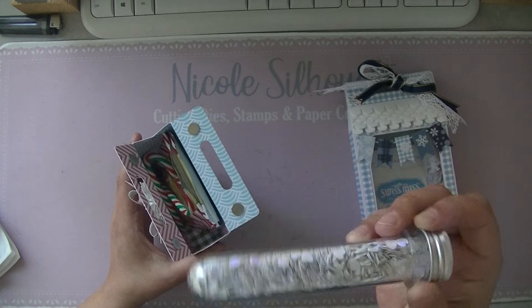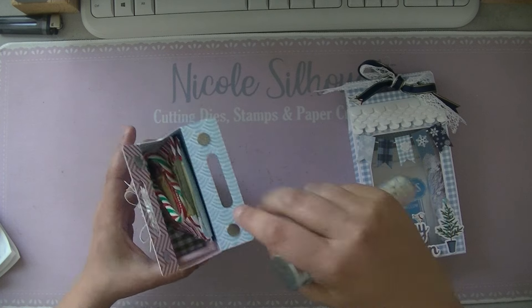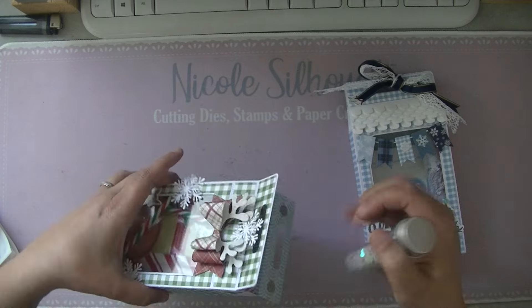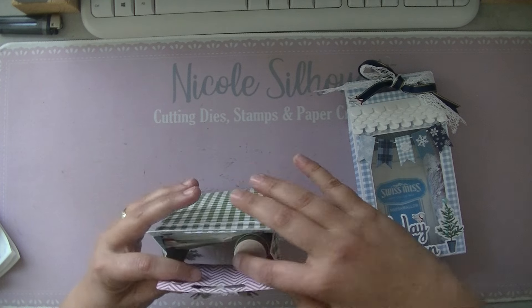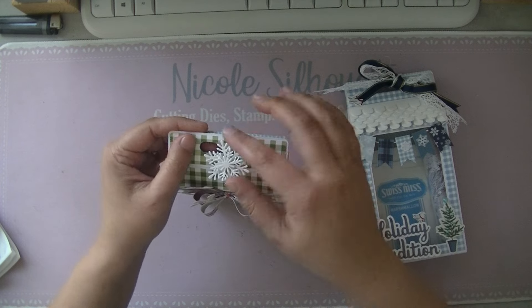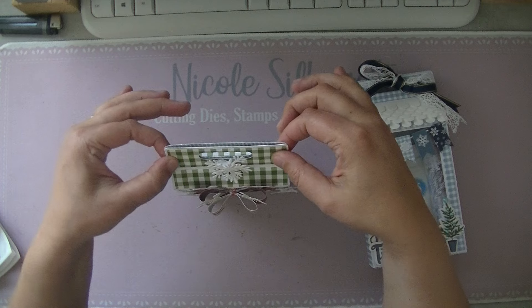They can contain two of these tubes — I put in some shaker material, but since we in the Netherlands don't have mini marshmallows, I had to do it in a tube. They can also contain two packets of hot cocoa mix, both the smaller and bigger versions, and I added two candy canes to decorate. You can close it up very easily — I punched two oval cutouts in it but it's closed when you buy it.